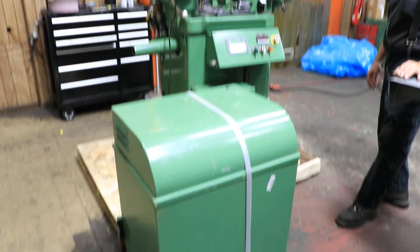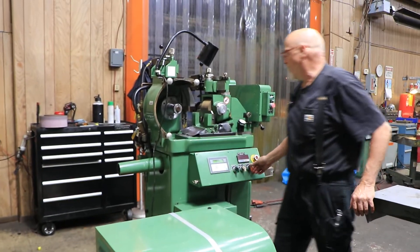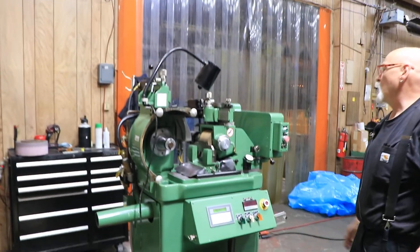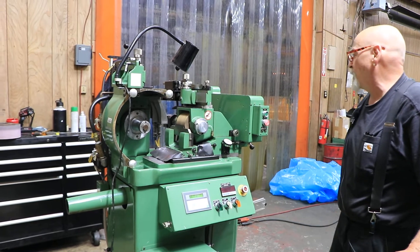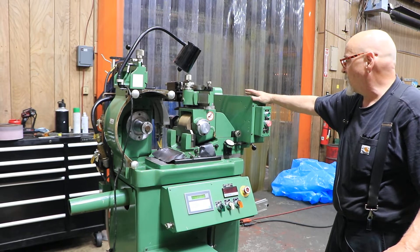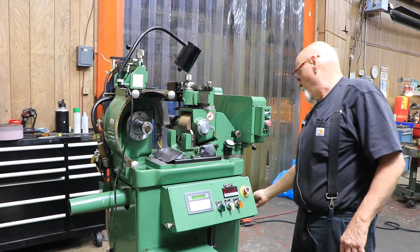Today we're going to show you this Royal Master Sennelist grinder. This is a model TG4. This is a four-inch wide grinding wheel and regulating wheel. We have above hydraulic wheel dressers for both the regulating wheel and the grinding wheel. We have an automatic in-feed device for plunge grinding.